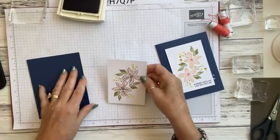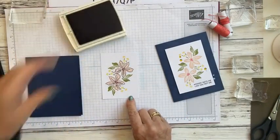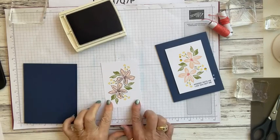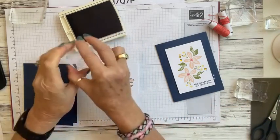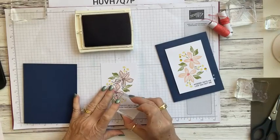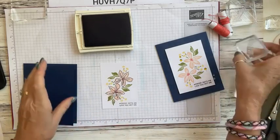We're going to stamp our sentiment before we add our dimensionals. I'm going to use 'Nobody Gets Me Like You Do.' I always put my stamps on crooked because it forces me to look to make sure they're straight. Then I'm just going to stamp it right here in the bottom right-hand corner.